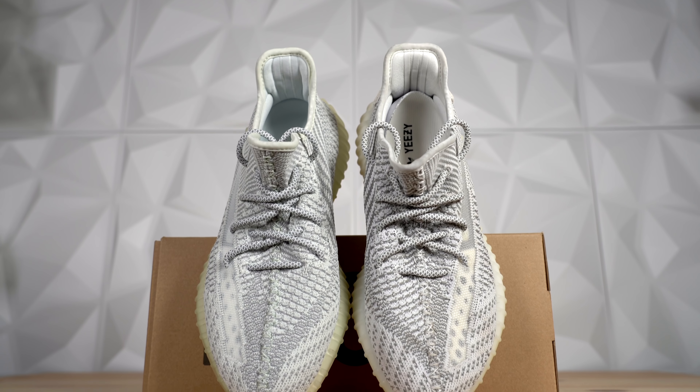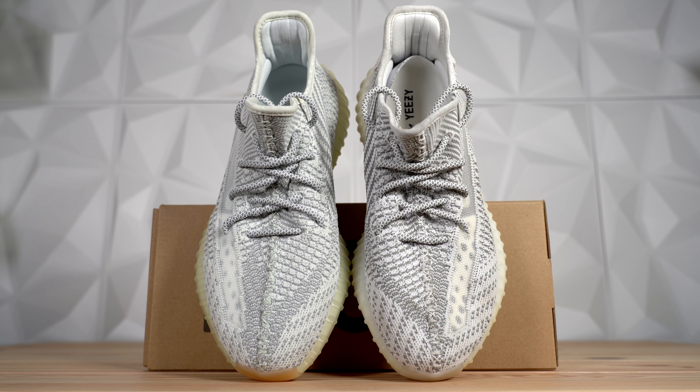That's not necessarily a bad thing, because for everyone who missed out on the Statics, now they have a second chance — especially since this colorway is a lot more widely available. To just get it out of the way: if you already own a pair of Statics, don't buy this pair unless you're a Yeezy collector. Only grab this shoe if you don't have a pair of Statics, maybe you love all the 350 V2 colorways, or you've got $220 to blow. So let's take a closer look at the Yeezy Boost 350 V2 Yeshea and compare it to the Yeezy Boost 350 V2 Static.